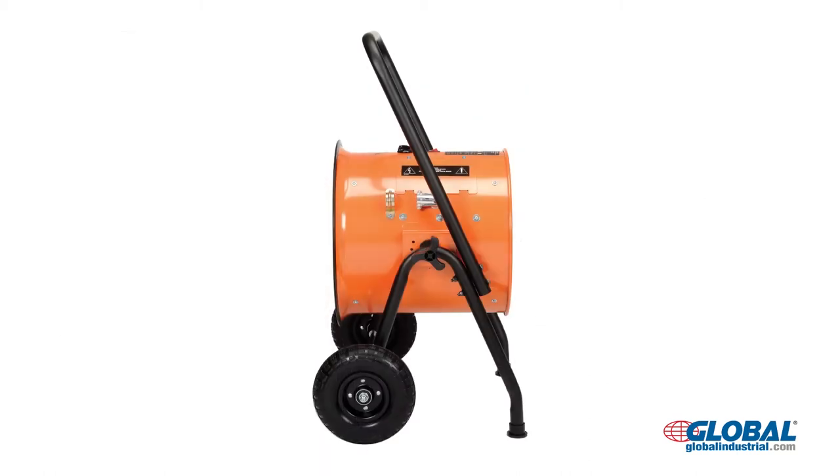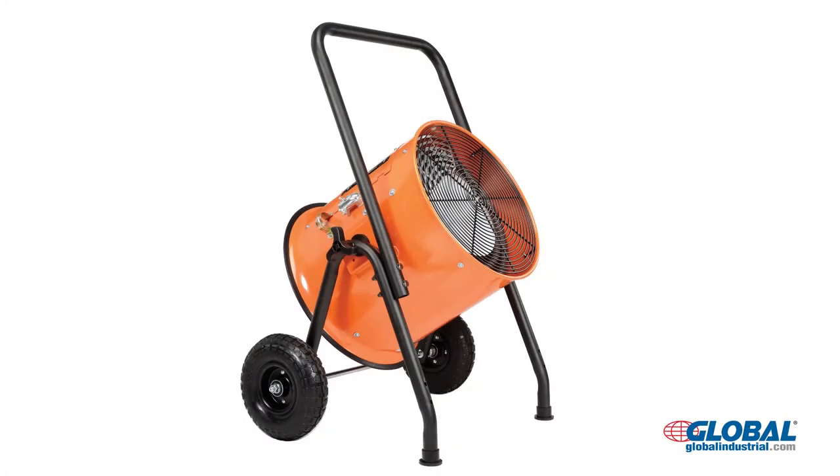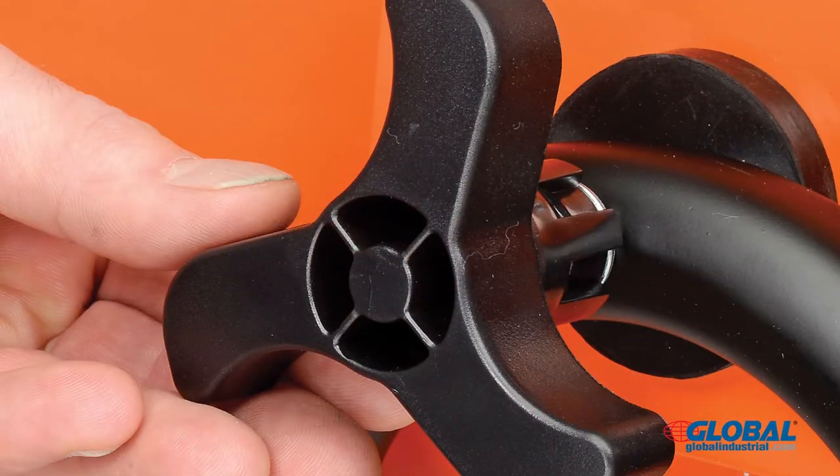Portable units roll easily on 10-inch axle-mounted wheels. The tubular steel frame with ergonomic handle allows tilt adjustments with rotation stop.